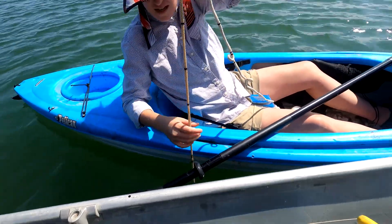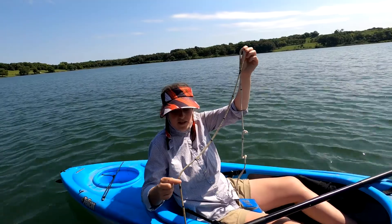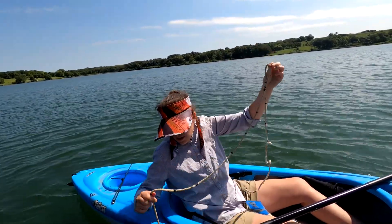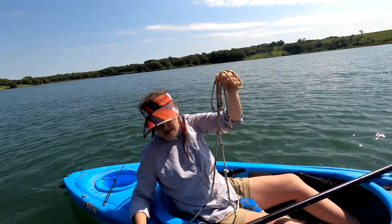So the triple line represents a meter, the double line represents 50 centimeters, and each of these individual lines represents 10 centimeters. So we got at least one meter and 10 — two meters and 10. That's pretty good.